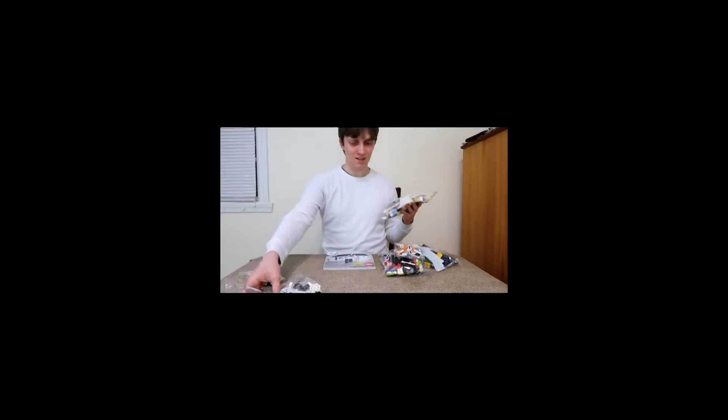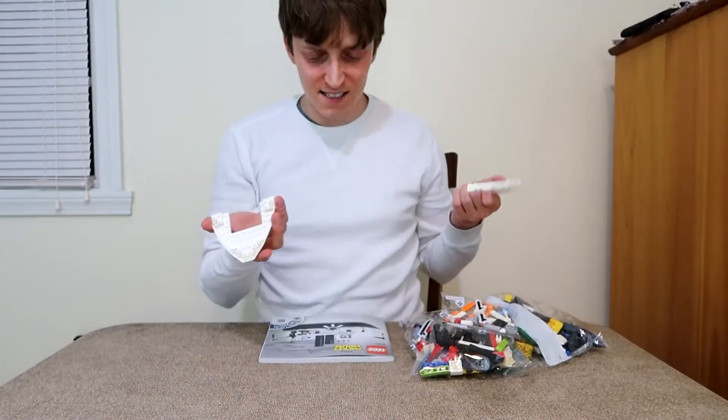Oh my gosh, there are a lot of pieces here. These are obviously part of the boat. Oh my gosh — I need some adult supervision.